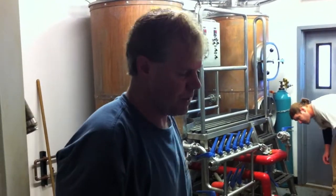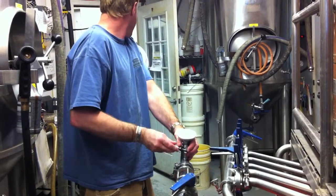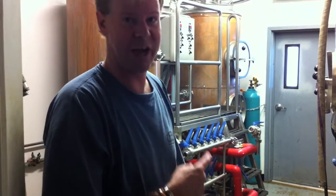I've mashed in — combined my malt with 182-degree water, looking for a mash temp of around 154. That's the temperature at which you're going to convert all the starch that's in your cracked grain husks into sugars, which the yeast can digest. Beyond that, you're going to start to extract really bitter flavors from the husks of the grain itself.